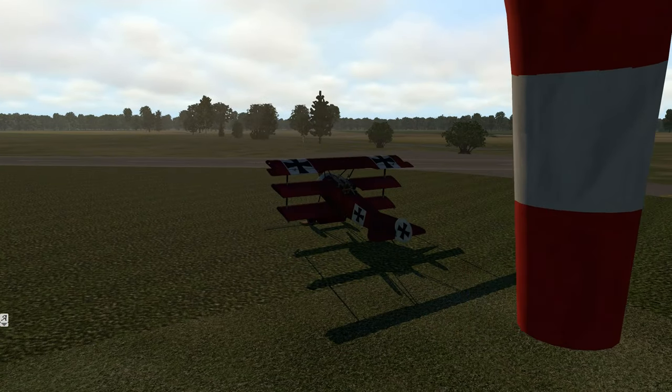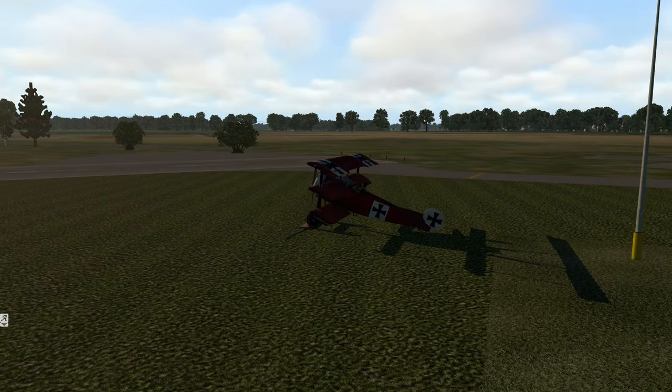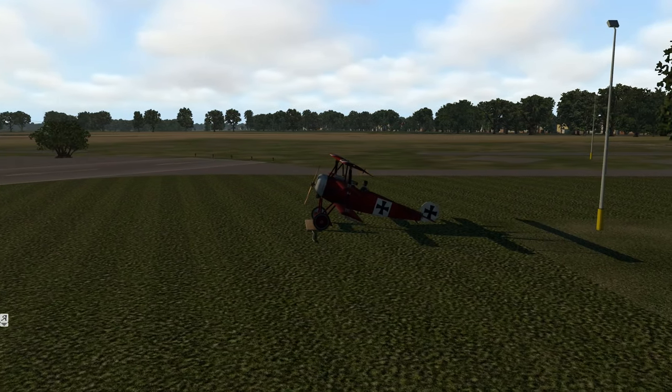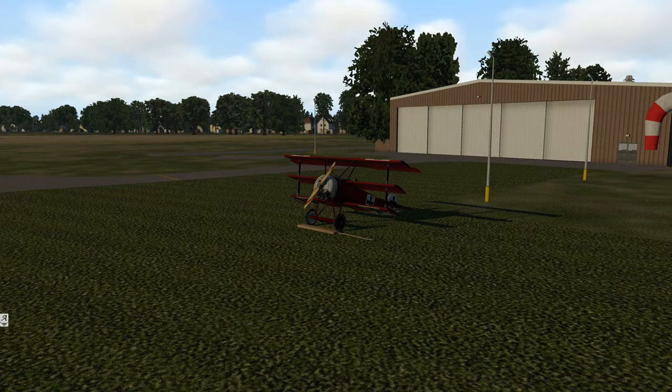We're in Germany at Echo Delta Hotel Oscar just to fly around a little bit. We don't really have a flight plan - we're just going to take off, fly around, try to land, and see what we can do. We haven't had a first look video in a long time, so this is going to be fun.